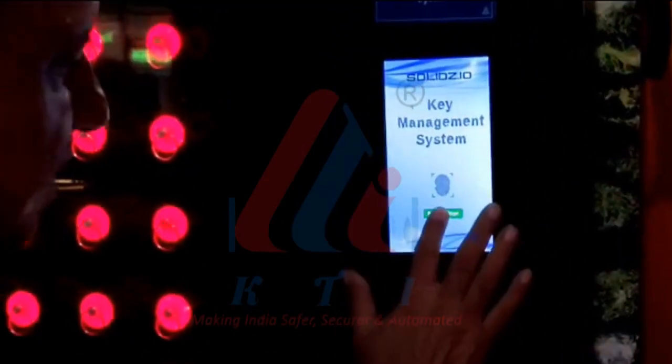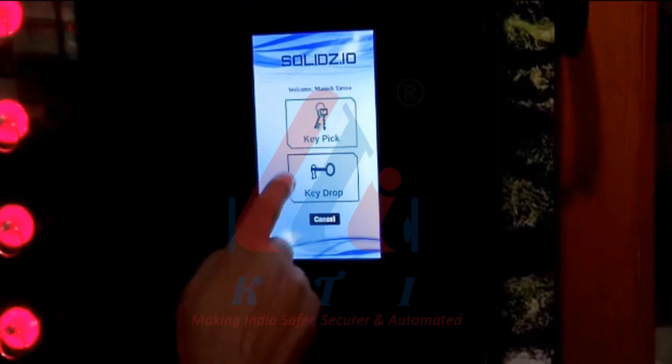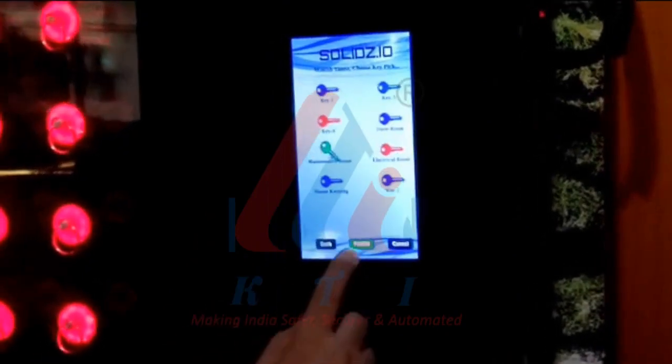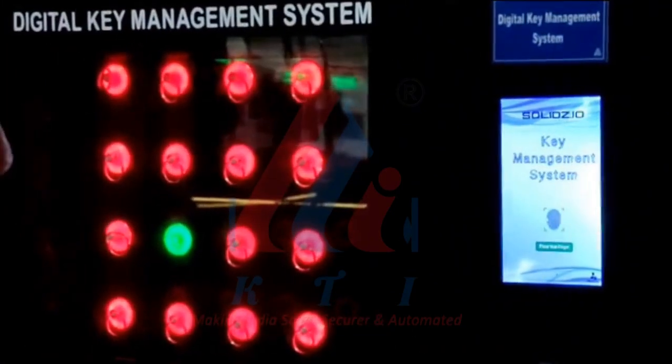Let us see how it operates. I am selecting the fingerprint option and putting my finger on the reader. The options shown are pick the key or drop the key. I am selecting pick the key. These are the keys I am authorized to take. I am selecting the maintenance room key. The maintenance room key has turned green, and I can pick that key. I have now closed the box.